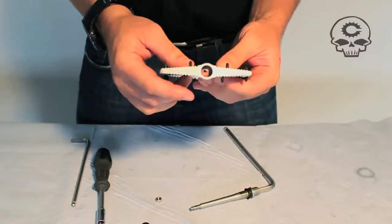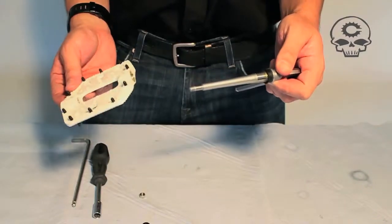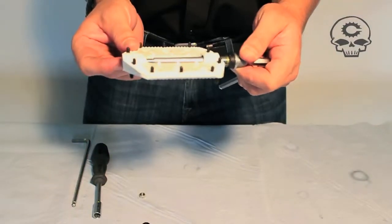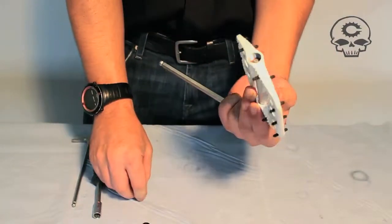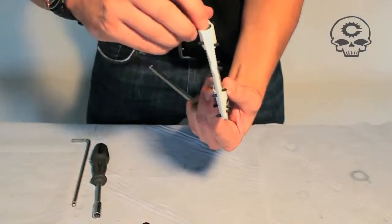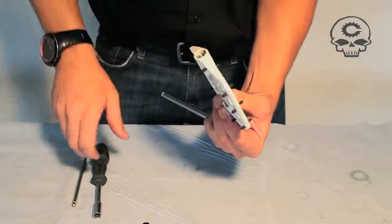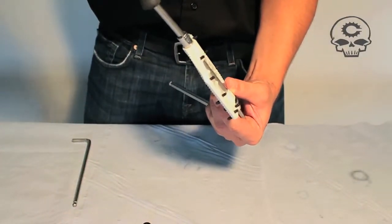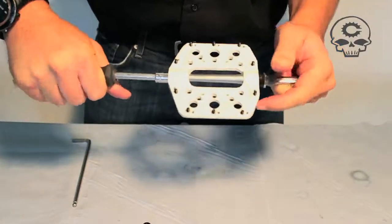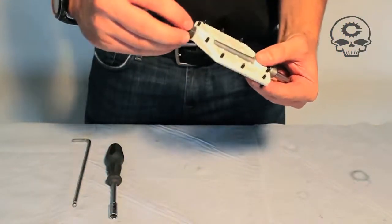The other side, easy enough — slide in, slide out. When you're ready to reassemble the pedal, just put some grease for your DU here. Slide back in. Put your nut, insert it there. Tighten that nice and tight. Then put on your cap.